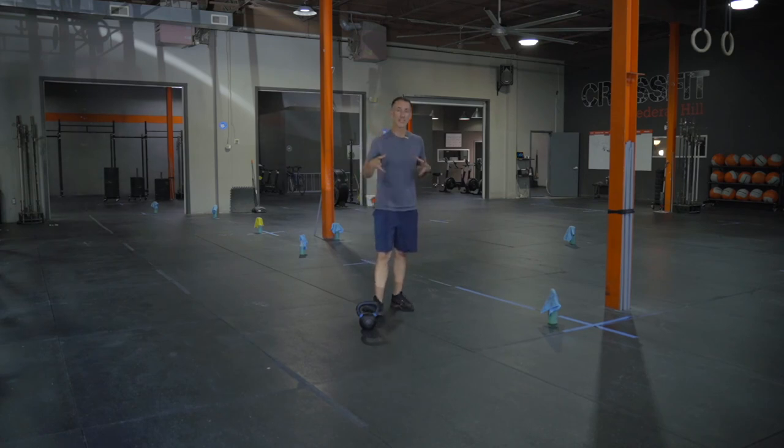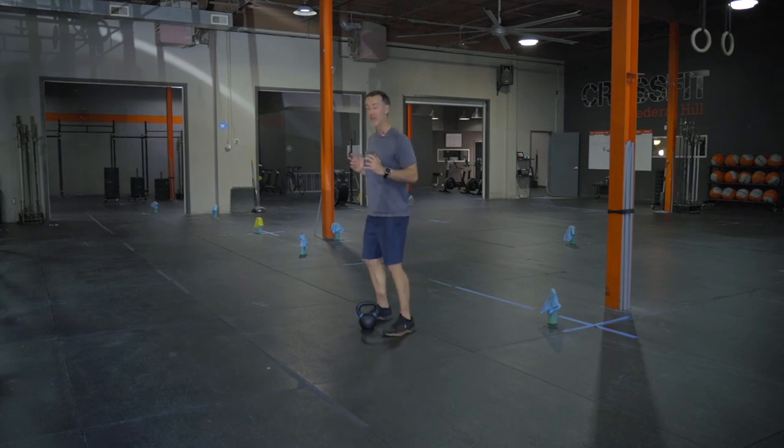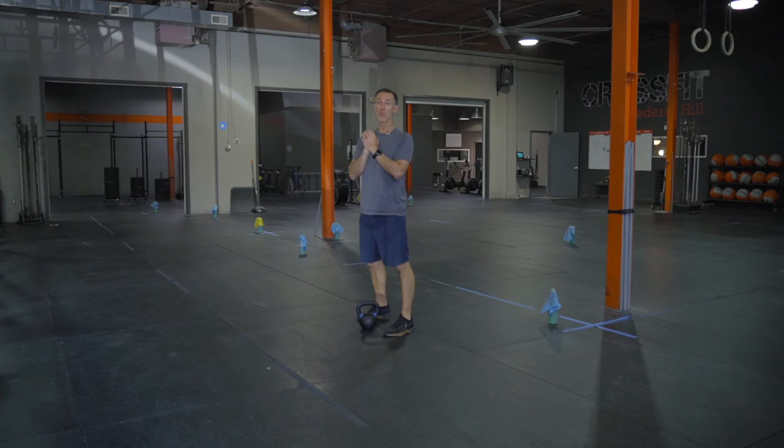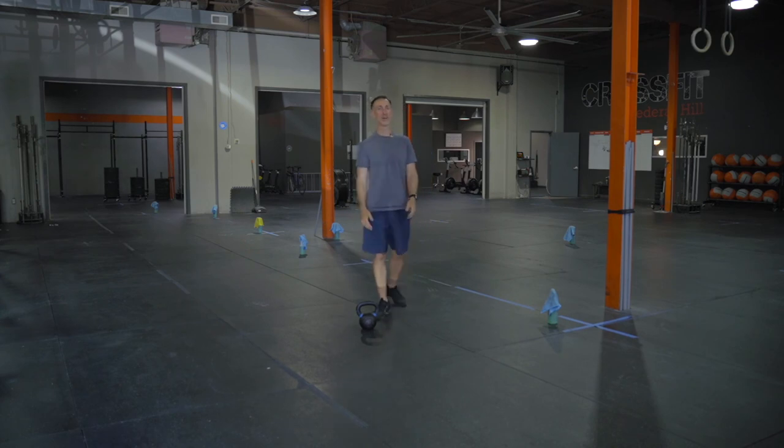I would intro these in the goblet squat form because it's a lot easier to maintain that upright position at the chest and really feel that full range of motion of the squat as you come down, back up a touch, and then drive fully back out of that squat. One and a quarter goblet squats.